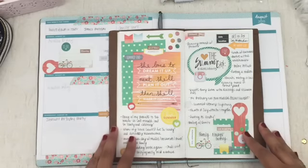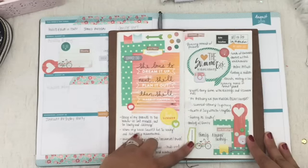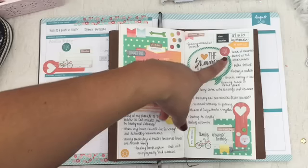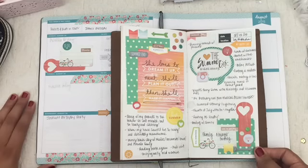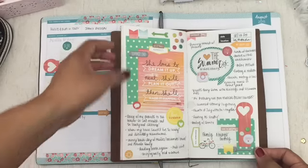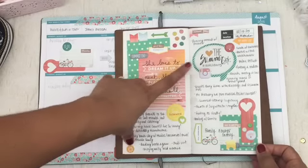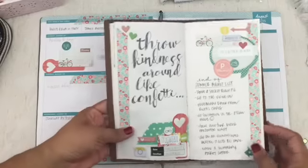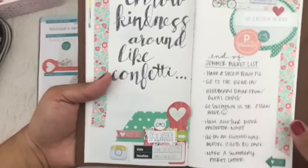This layout is from this month. I ended up doing summer highlights for this particular layout, so I just listed memorable things that occurred this summer. Summer's coming to an end, unfortunately, and I wanted to memorialize it. This month's kit was perfect because it had a lot of summery things like this 'summer's end' sticker, and it just felt right. Then I did this layout here — an end-of-summer bucket list.